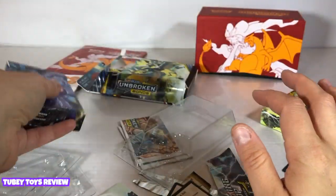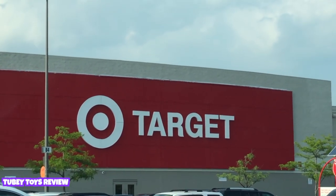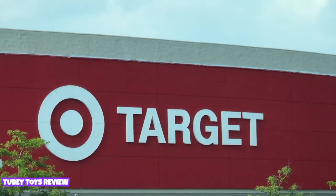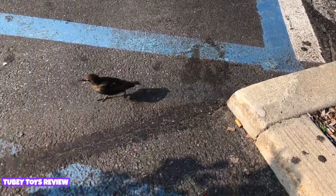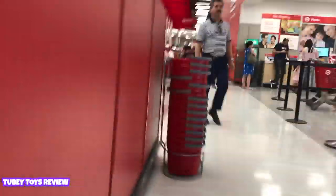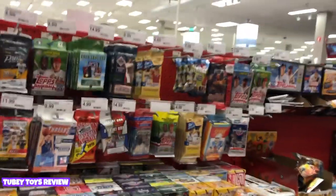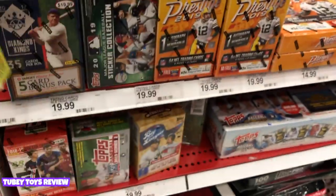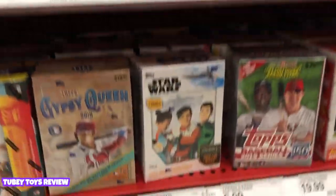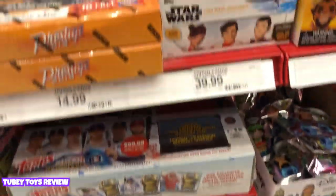Thank you so much for watching guys, and have a poke-tastic day! Here at Target on a mission looking for XL Marketing toys and cards — you think we can find them, Marcello? Look at that! Wow, look at this — it's chock full of stuff! Look at these Topps cards. We even have Gypsy Queens, Star Wars, soccer. Oh, look at this big Topps set for 60 dollars! Look at these Star Wars cards — super cool!